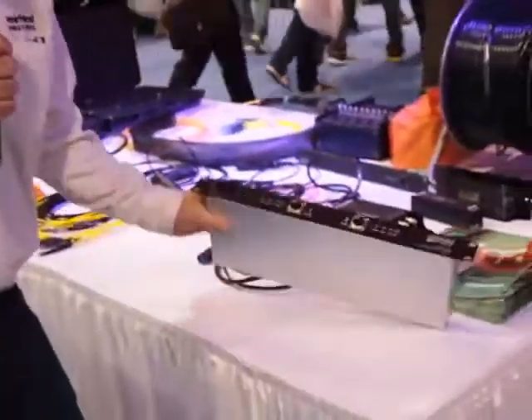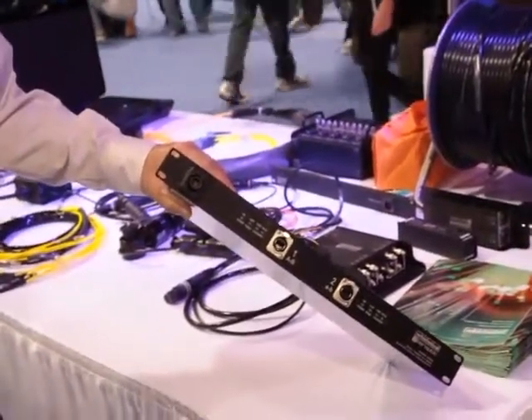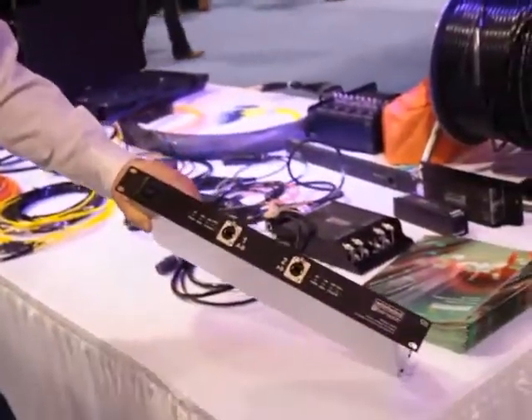One of our new products this year that I'm going to start you out with is called the Media Converter. What this does is it allows you to go from CAT5, which is in your network, to a fiber optic. It's sort of like an adapter that goes from CAT5 to fiber. You put one on each end and then run fiber between it.